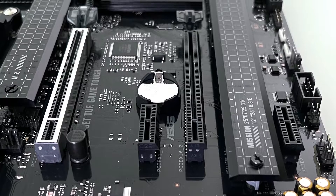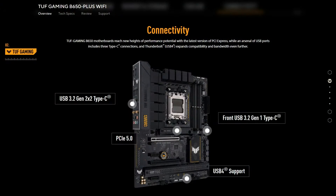It also comes with one PCIe 4 x16 slot, which is plenty enough for most graphics cards, one PCIe x16 slot, and also two additional PCIe 4 x1 slots. For USB connectivity, it comes with a USB 3.2 Gen 2x2 as well as Gen 1, and of course DisplayPort and the usual HDMI.